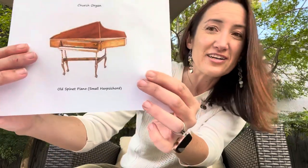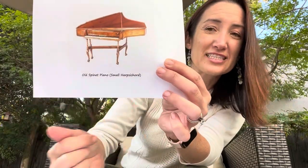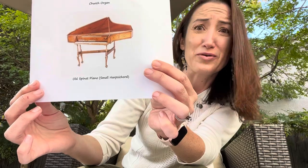Later, his dad got him a small spinet, which is like a small harpsichord from the 1800s. Verdi loved it so much he kept it forever and practiced on it constantly. One time he got so angry that he couldn't get the chords right that he took a hammer and was going to smash the keys, but his father caught him just in time and took it away.